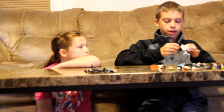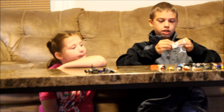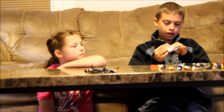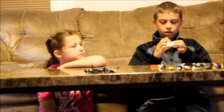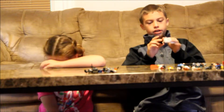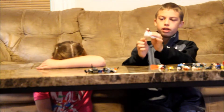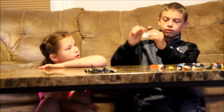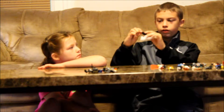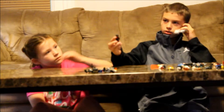Next we have Hank Pym, which is pretty much the original Ant-Man. He gets really old and passes the suit to the other Ant-Man — I haven't watched the movie but I think that's what happens. He has two heads: a smiling face and a scared face. His helmet is cool. Here's the front and the back.